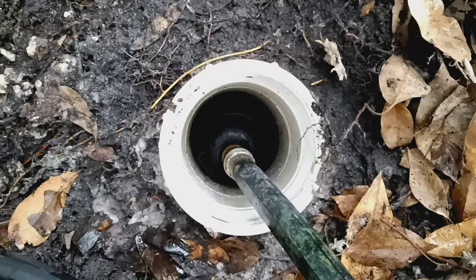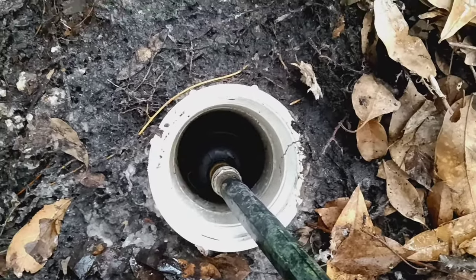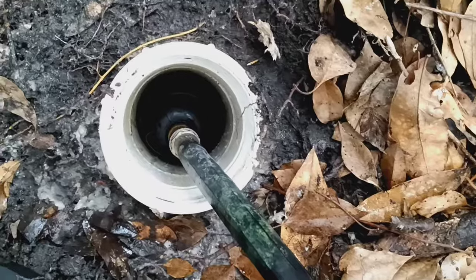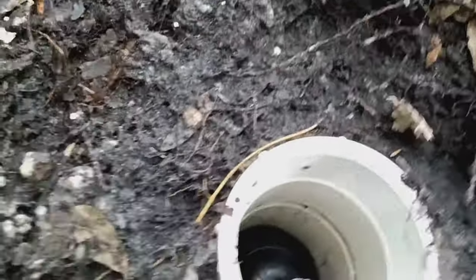Then it will get 40 psi pressure in there — whatever the pressure is of your pipes — and it almost always blows the obstruction out. Then slowly you can feed the hose down in there too.